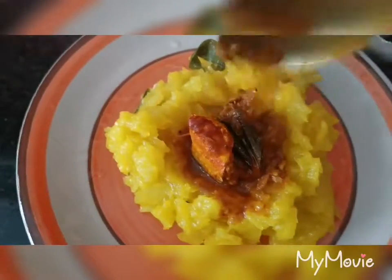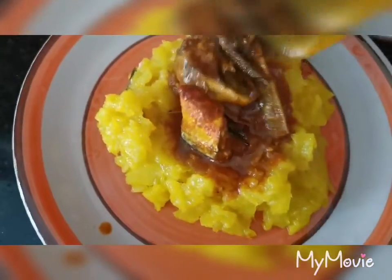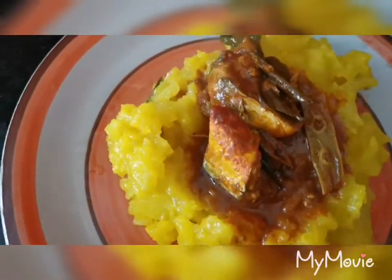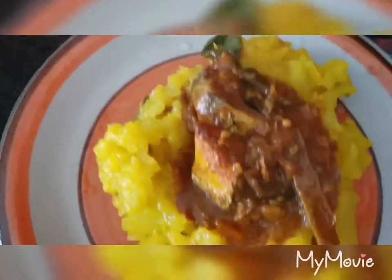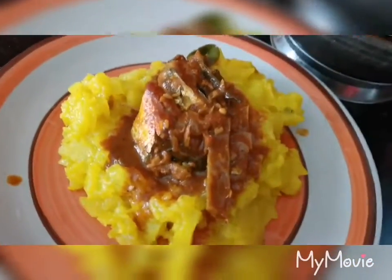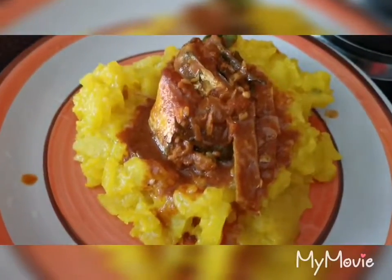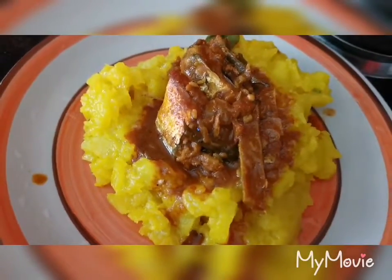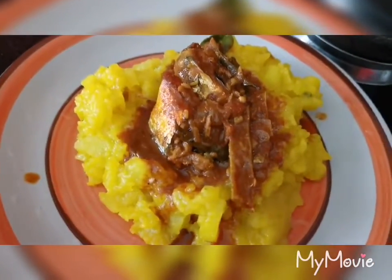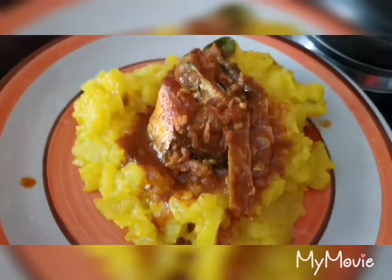I will mix the very juicy scoop. I will mix it well. This couscous will be completed and will be decorated. If you want, we will use couscous. Salam alaikum.